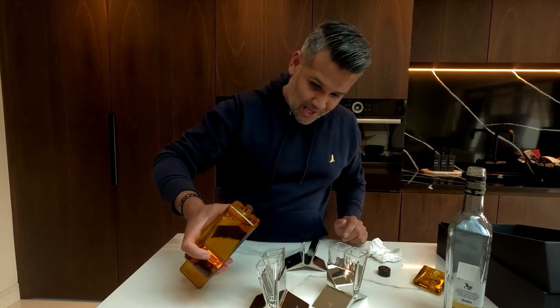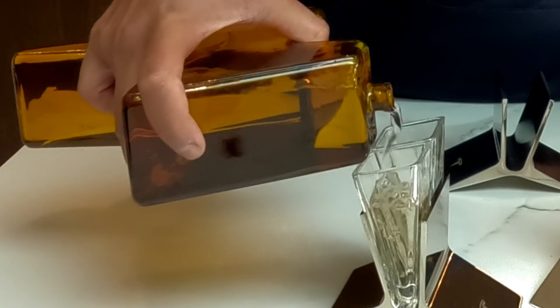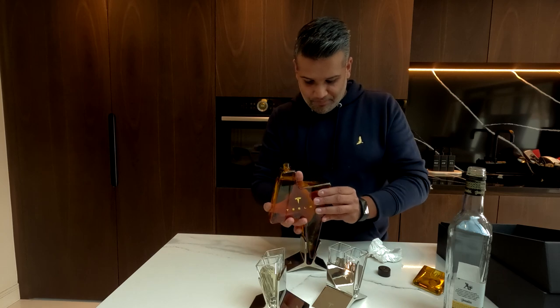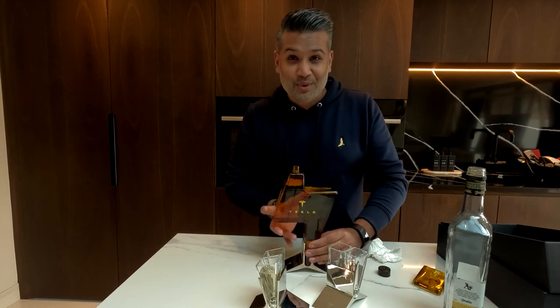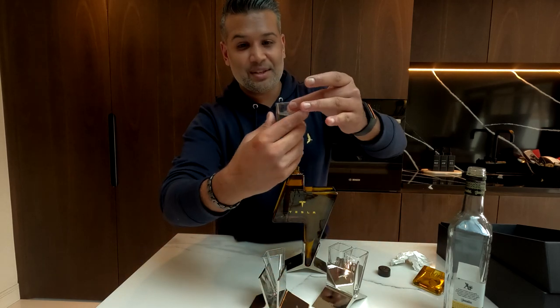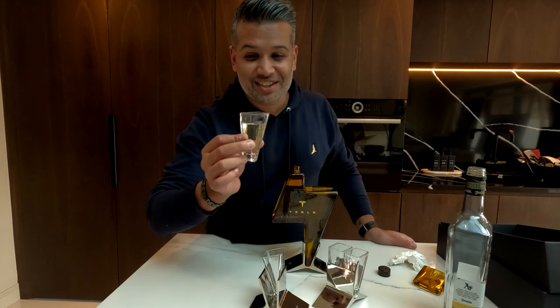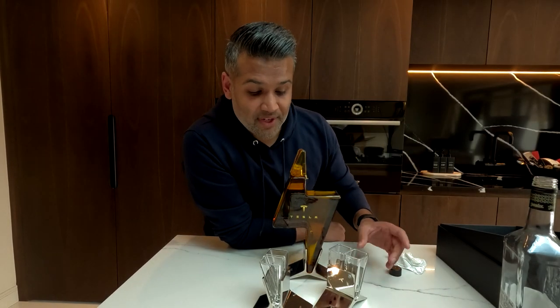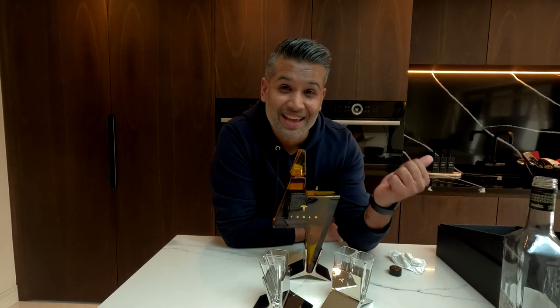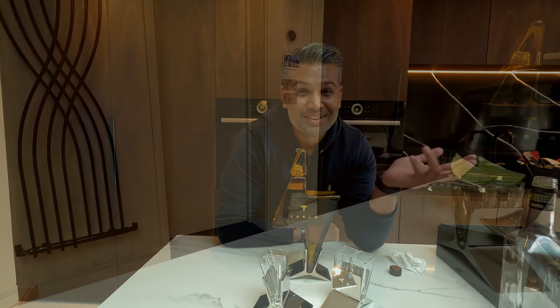Let's see how it pours out — carefully just pull it out, comes out like that. Always have to be so careful, just scared it doesn't fall. That's the sipping glass, see how it comes out in the glass. It'd be rude not to give it a go — cheers guys! Thanks for watching, I hope you enjoyed the unboxing of the Tesla decanter and sipping glasses. Post any comments below, and thank you for watching — like and subscribe!